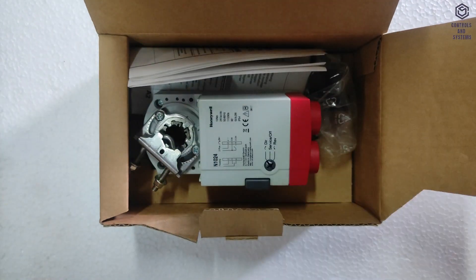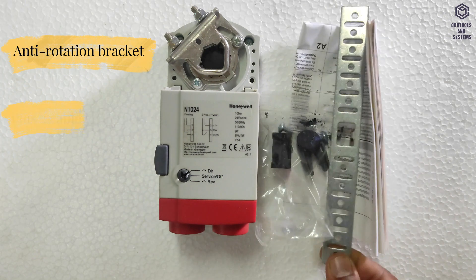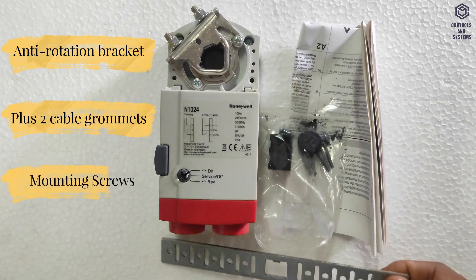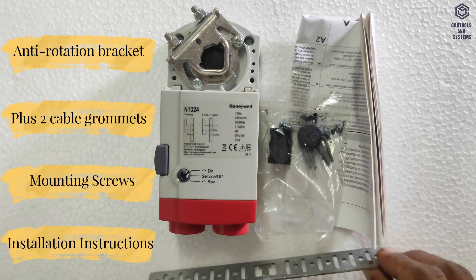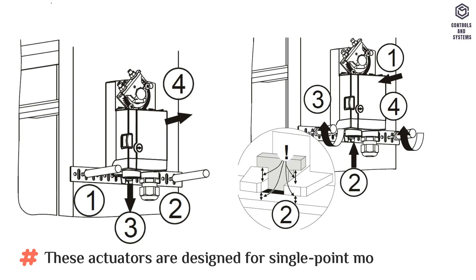The delivery package includes the actuator, an anti-rotation bracket, plus two cable grommets, screws, and an installation instructions manual. These actuators are designed for single point mounting.